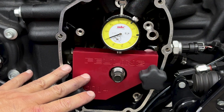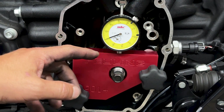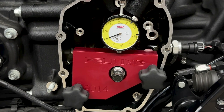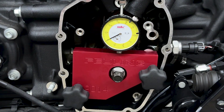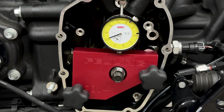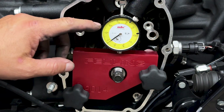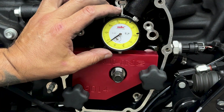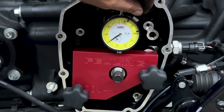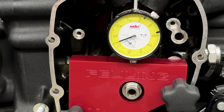Now that this is locked in and everything's set into place — even though I have it set at zero now, I'm going to rotate the motor a couple of times because I want to find true zero. You'll probably see that needle drop, and that's where I want to set it. So as you can see, the needle dropped and it's looking like it's staying right about here. I'll loosen this up, turn my dial, lock it down, and then rotate the tire a couple more times just to confirm my zero.